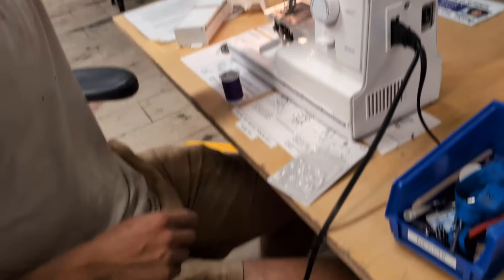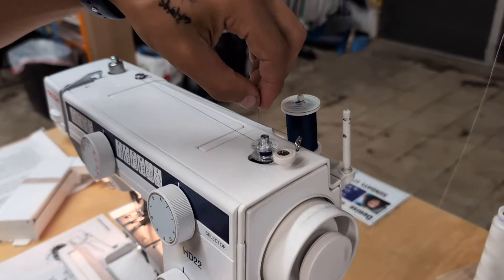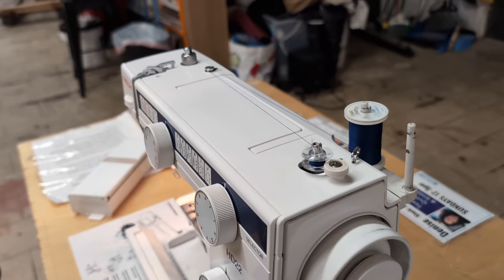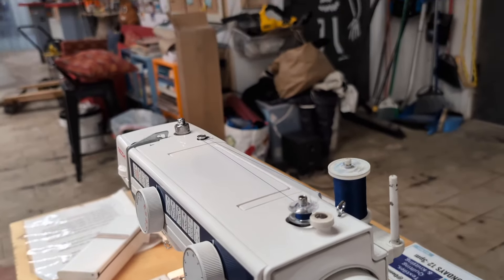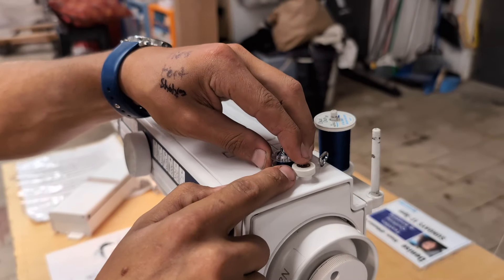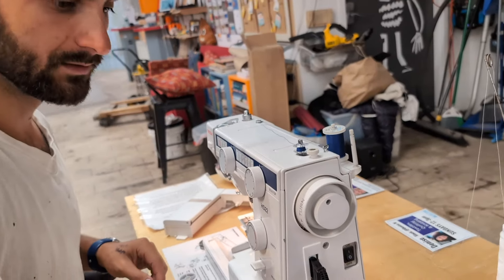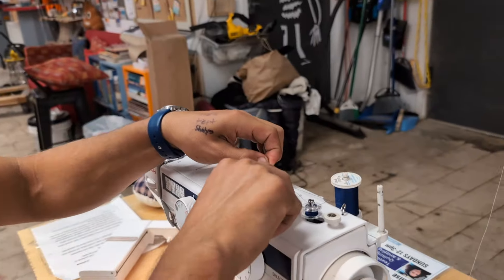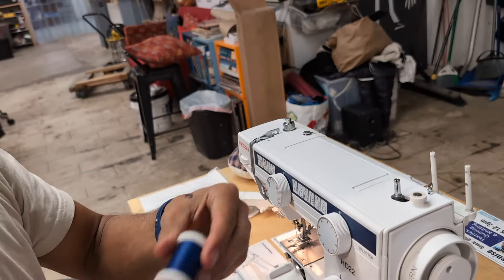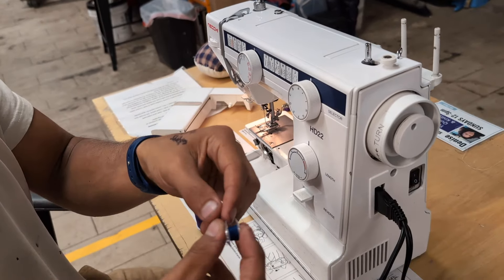With the bobbin pushed in, slowly press the foot pedal and you can see the bobbin filling up with thread. For a demonstration, that's probably enough — normally it would pop itself out when it's full. Take it off, remove the little thread snips, cut the thread, take the new bobbin, and put the blue thread back on the thread rack so we're not leaving a mess.